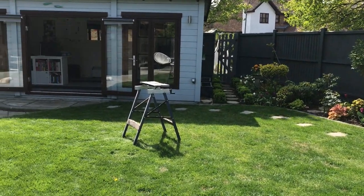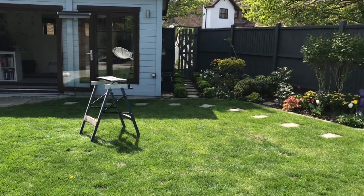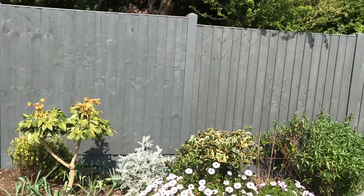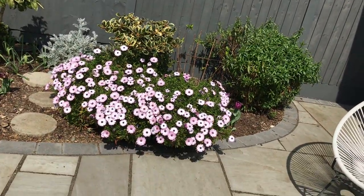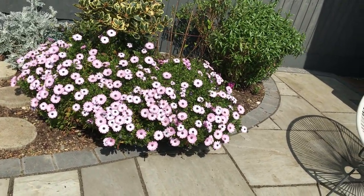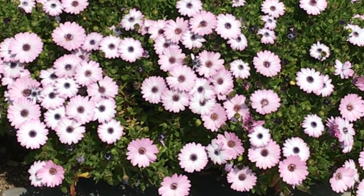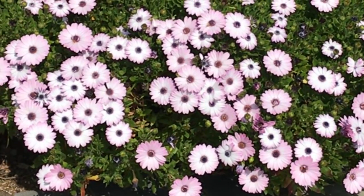Bridget is in the middle of a project there which I'll show you in a moment — that's why the workbench is out. Let's go around and have a look at all the plants and how they're doing. I think you will agree this is beautiful — that's my Osteospermum. It's only just started to bloom in the last week or so, and it will stay gorgeous for months as long as I keep deadheading.